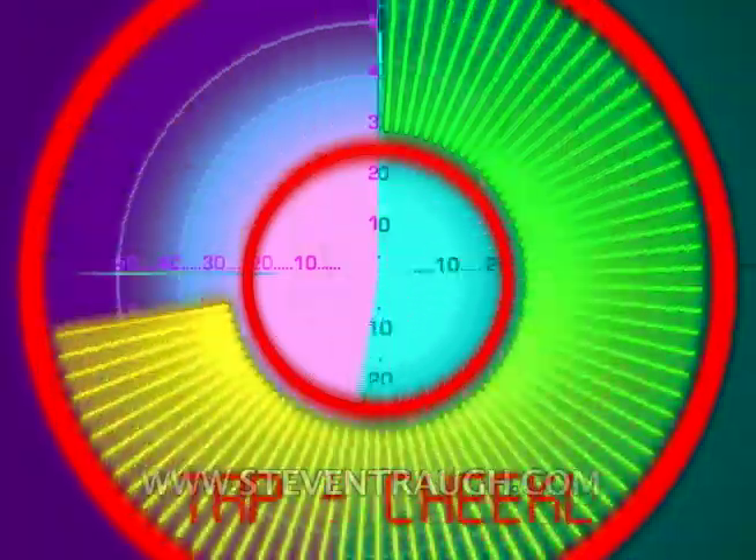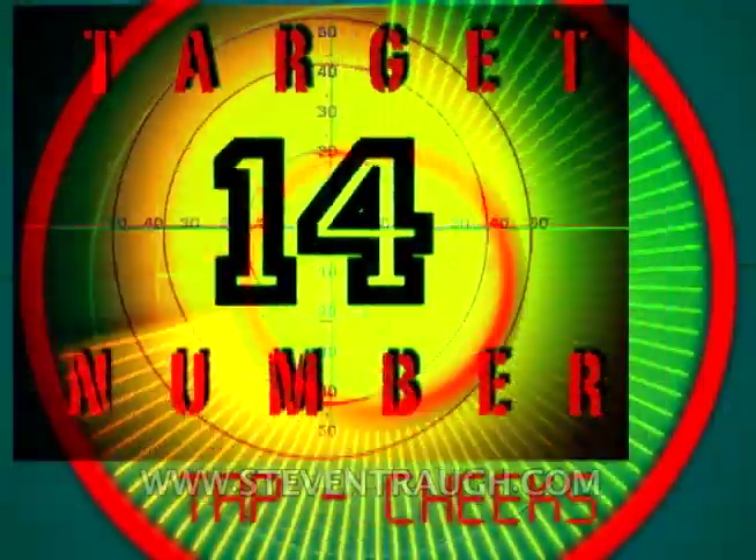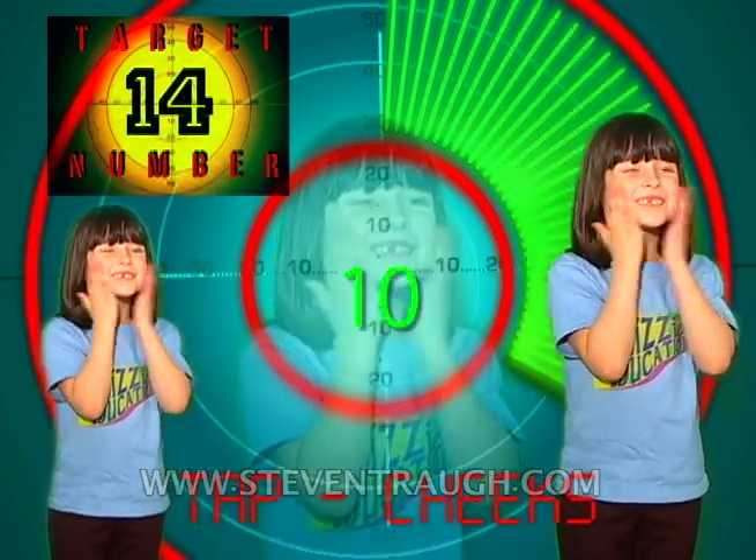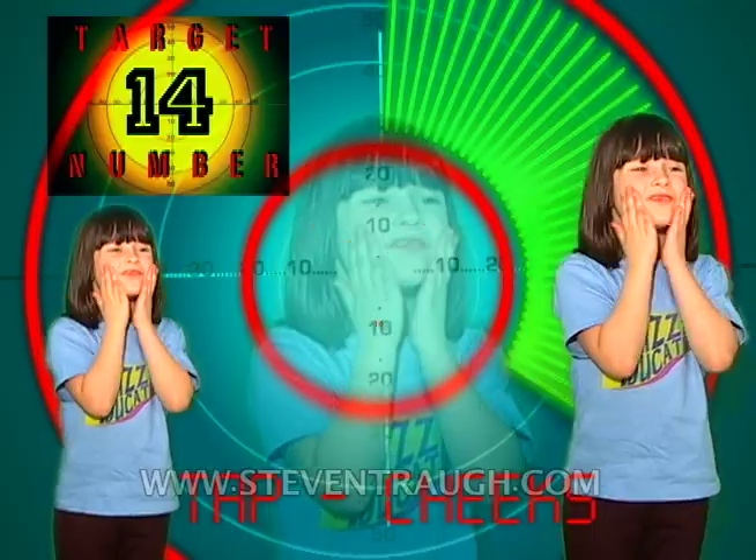Now tap your cheeks and count to fourteen, go! 1, 2, 3, 4, 5, 6, 7, 8, 9, 10, 11, 12, 13, 14!